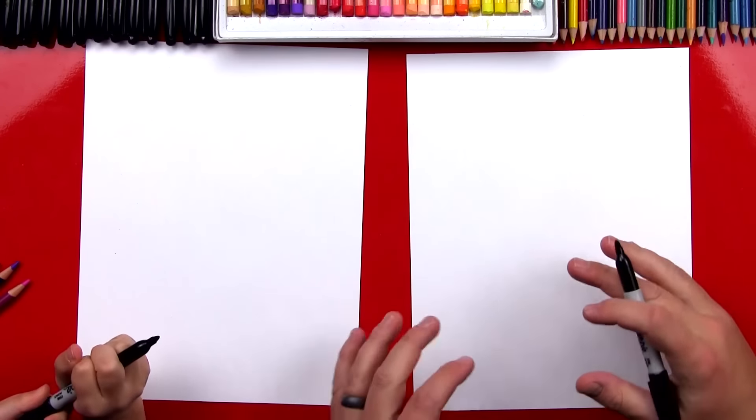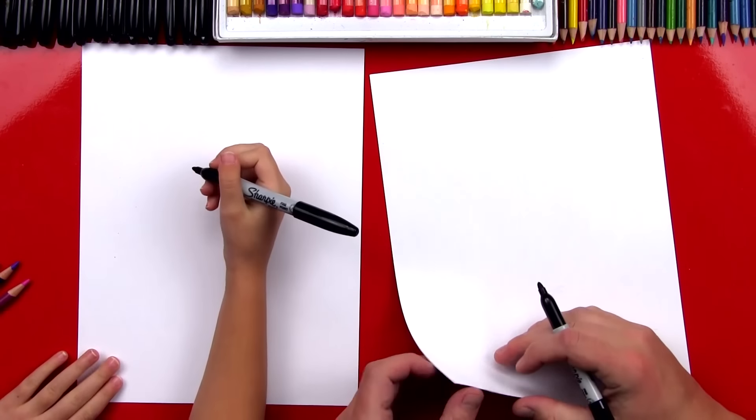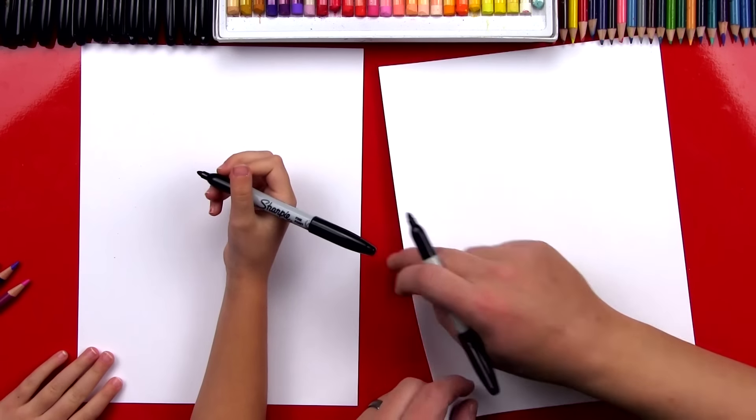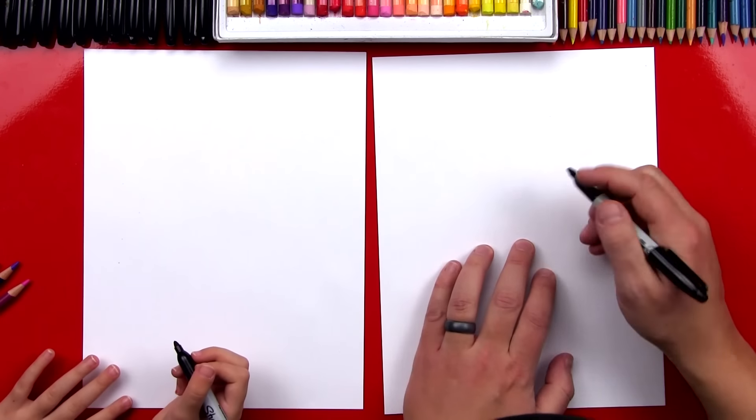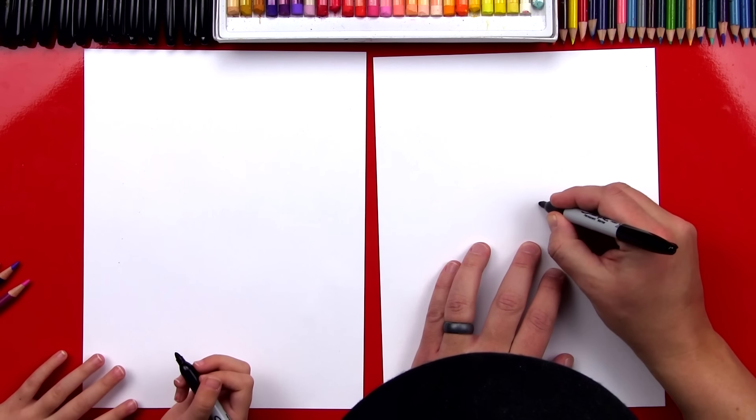We hope you guys at home are going to follow along with us. We've got our Sharpies and our paper — two sheets so that our Sharpie doesn't go through to the table. First step, we're going to draw her eyes right in the middle of the paper. We're going to draw two circles right here.